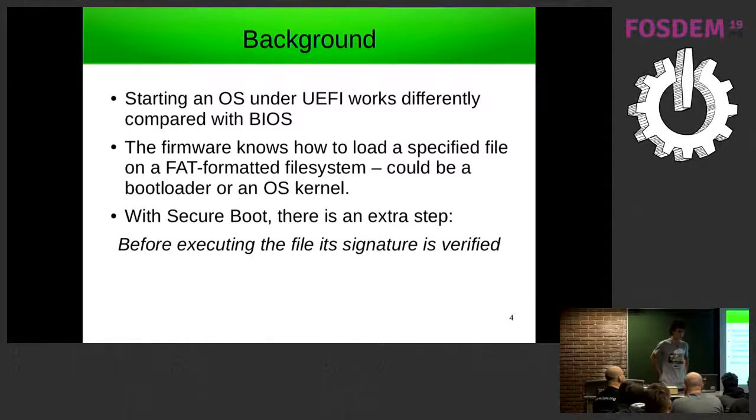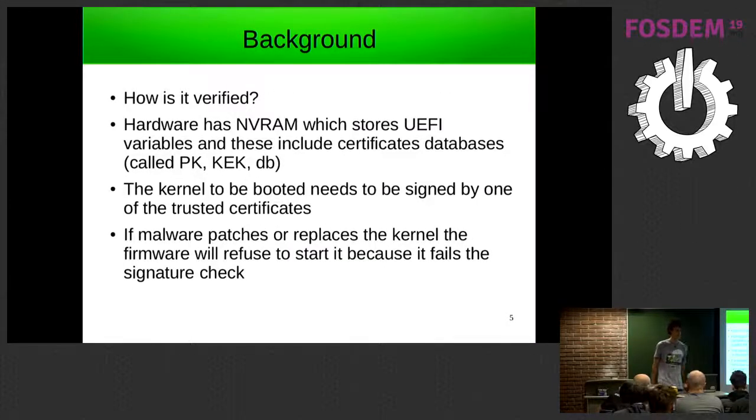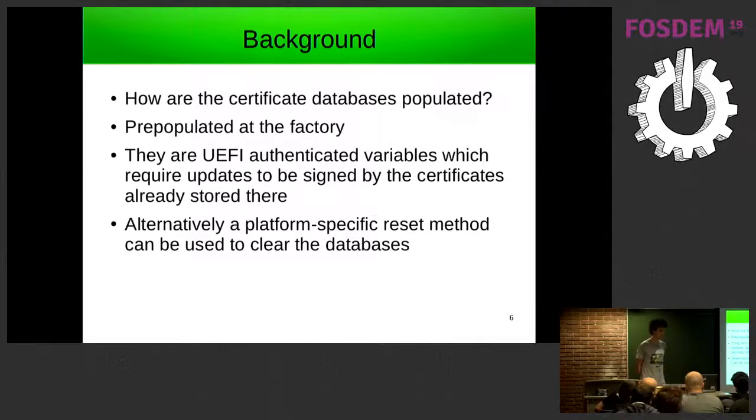When you turn on secure boot there's an extra step: before executing that file it verifies whether the file is trusted and can be executed. Hardware has NVRAM, which is non-volatile storage separate from the main disk, storing UEFI variables as key-value pairs. Some of these contain certificates — the bootloader or kernel needs to have been signed by one of these trusted certificates. If the kernel is replaced, the firmware will refuse to start it because it hasn't been signed properly.